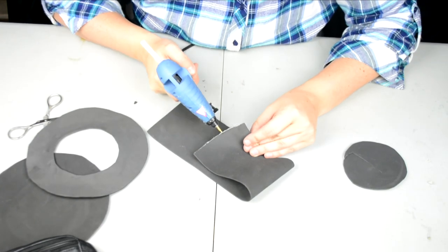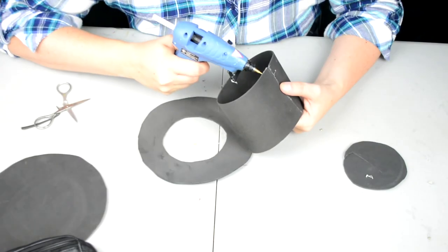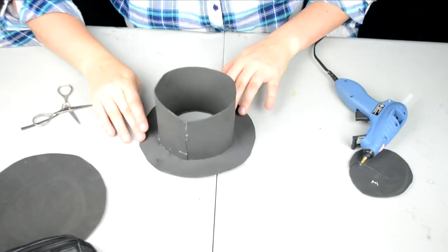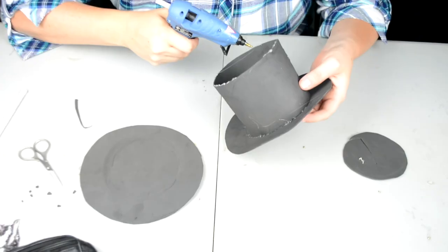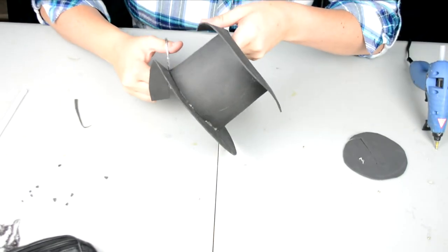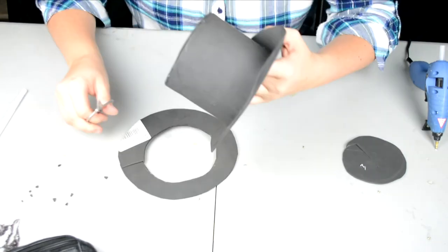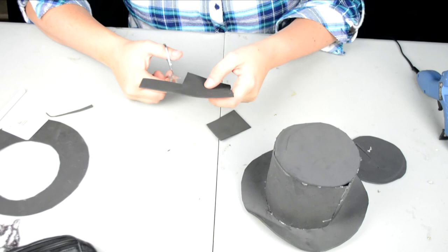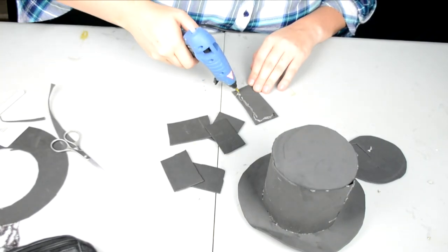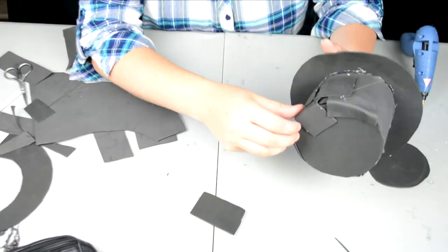Next we're going to move on to the top hat. I actually created the hat from scratch using foam — I used black because that's the color I wanted, but you could use whatever you prefer for your look. Using the hot glue gun I'm just making a bunch of shapes into a nice little tiny hat. I knew I didn't want it to cover my entire head, just a piece, so I chose not to make it the size of my head.